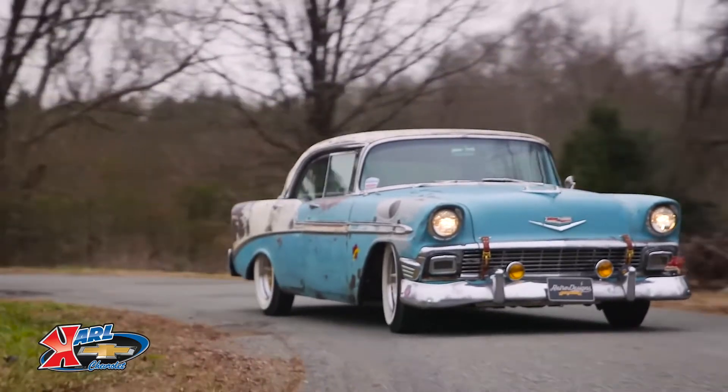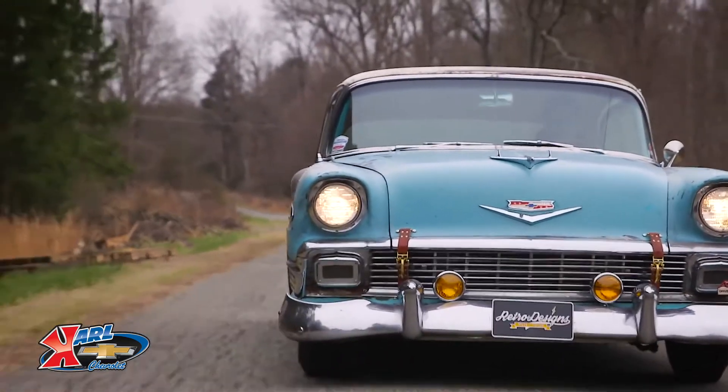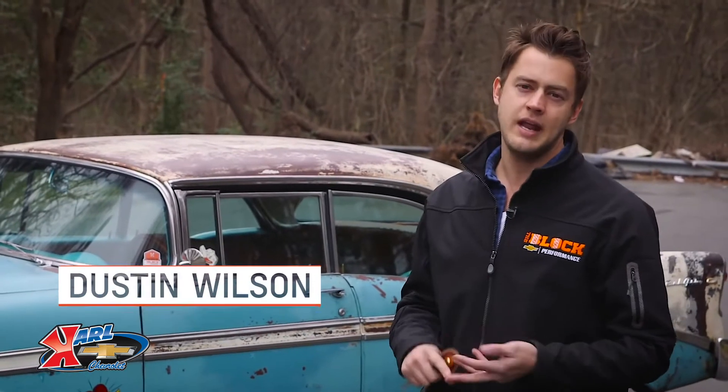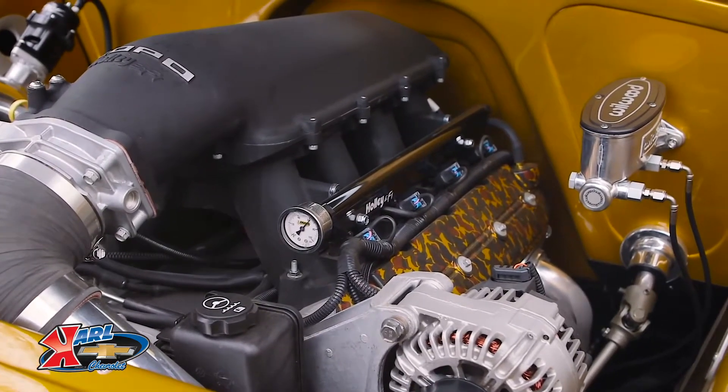Today, I've got the key to Bella, the Block's 1956 Bel Air sports sedan project. At the heart of Bella is an LS3 Connect & Cruise put out by Chevrolet Performance. This comes with the engine, the transmission, and all the control units you need to retrofit such a powertrain into an old girl like Bella.